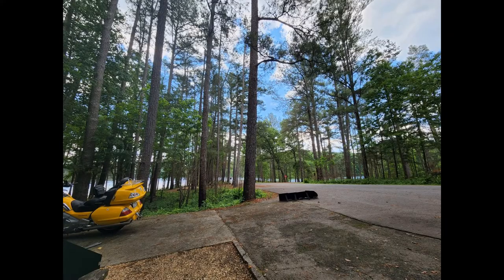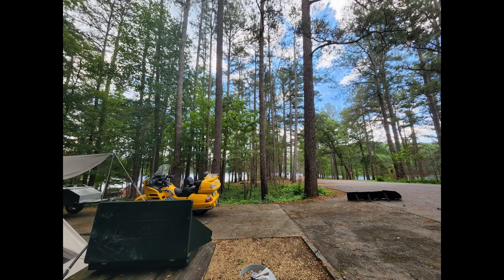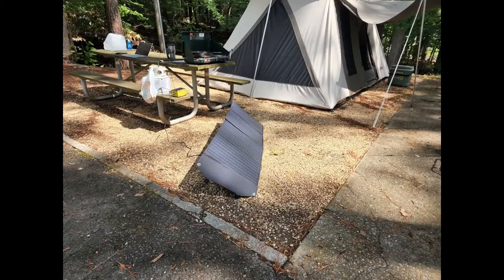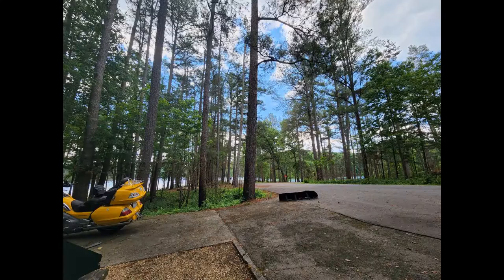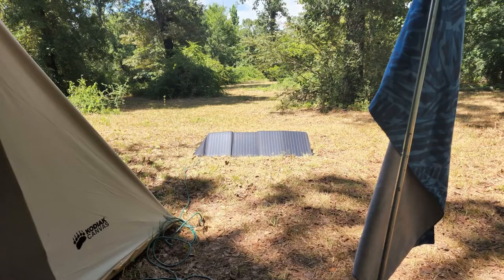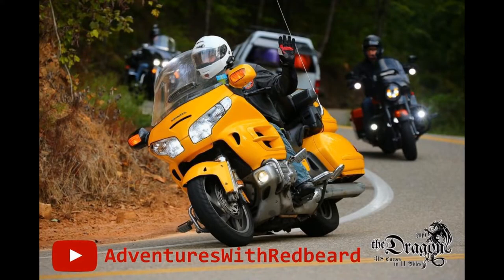I've also learned that I can work all day with this solar and power station combo, but I have a limited number of hours at night — I'll need a bigger battery if I want to keep that up. My next test for this solar combo will be in August when I ride with my dad and one of my uncles to Sturgis. This is Redbeard — until my next adventure, see you on the road.